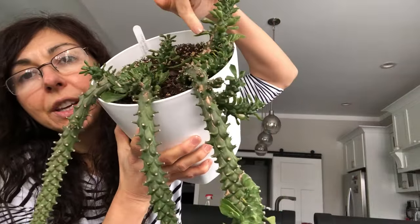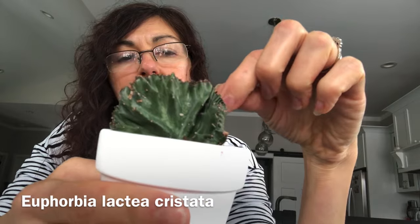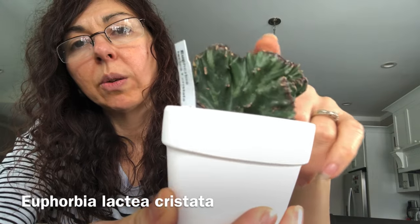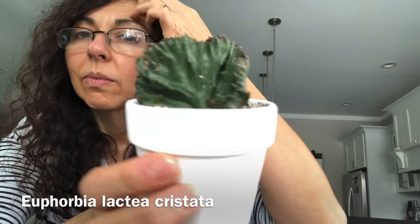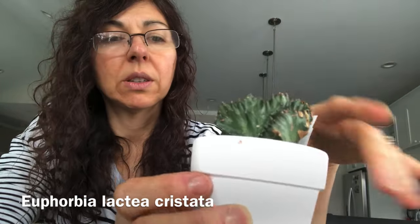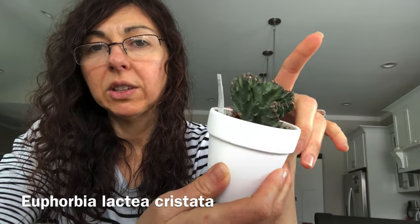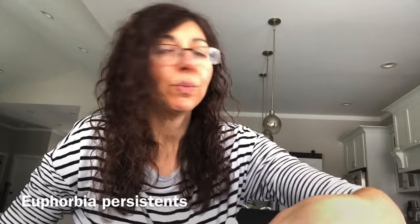There is a little bit of burn here but I really don't mind it. This new one here is euphorbia lactea cristata and I got it from Mountain Crest Gardens. It hasn't been changing very much since I got it, but I think it's established — when I pull it, it's firm in the soil. I don't water it very often and I keep it here in the dining room. This one did not go outside.